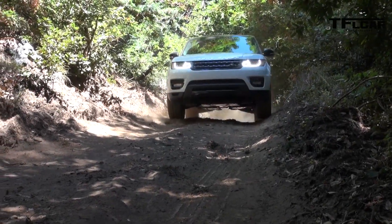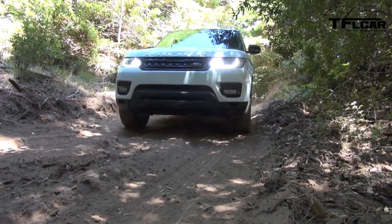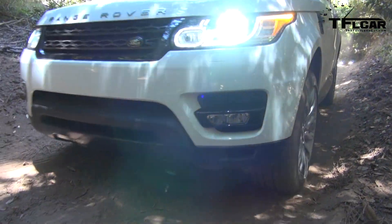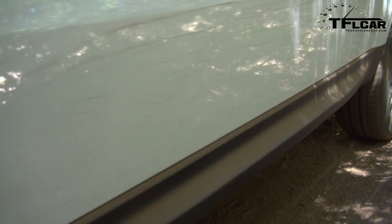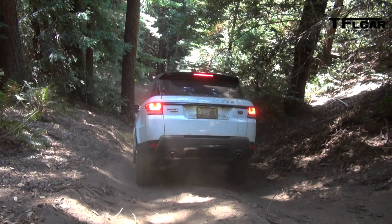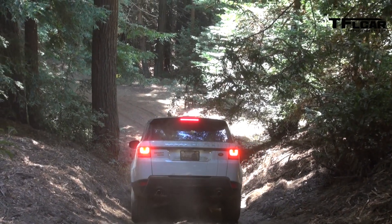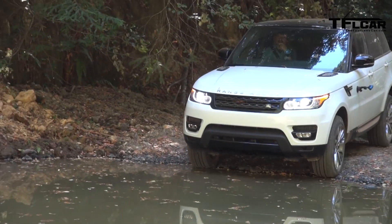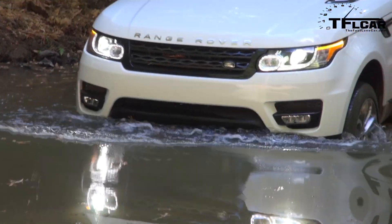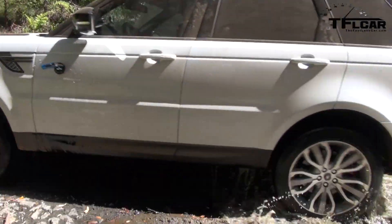With the air suspension, it gets up to just under 11 inches — 10.9 inches of ground clearance — which is phenomenal for a vehicle that's going to spend most of its life on the expensive boulevards of Hollywood. As soon as we went into low range, it raised the vehicle up into its highest off-road mode. That maximizes the angle of approach and departure — those two angles combined determine what kind of slope you can go up or come down without a trip to the parts department.